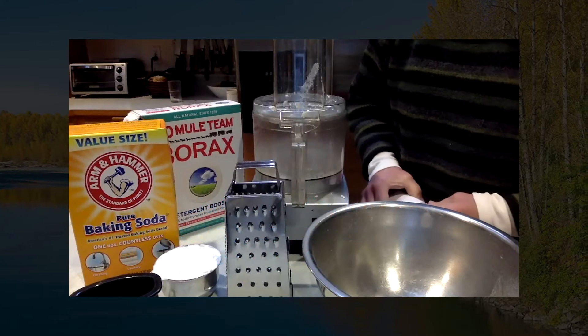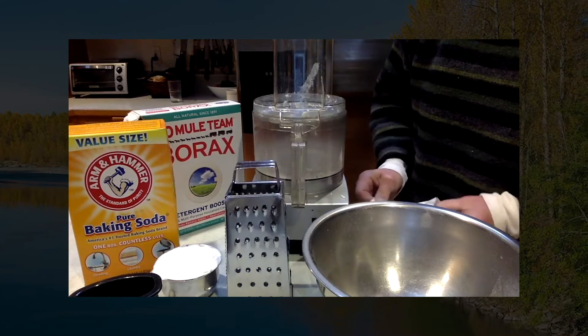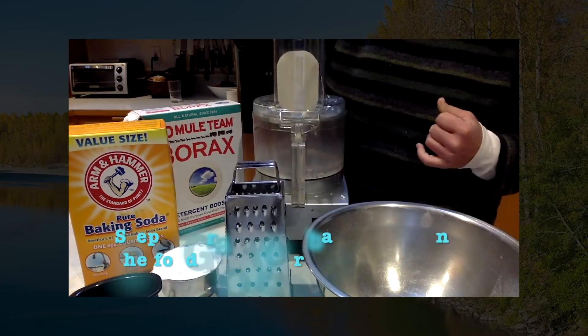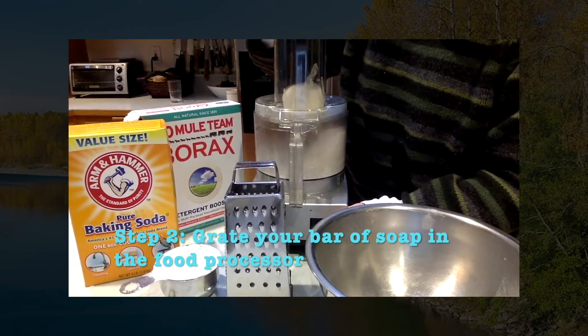Put it all in a measuring cup. If you want to use the cheese grater or the food processor, it's not going to wreck it or anything — you're going to wash it afterwards. First thing you do is grate it.